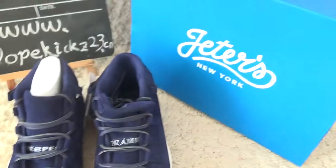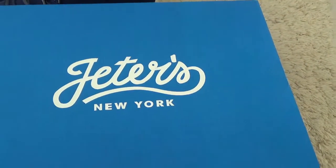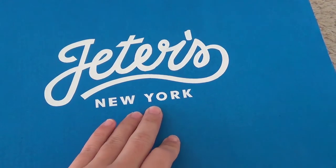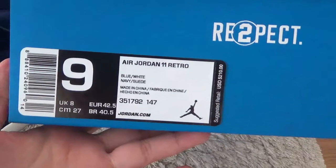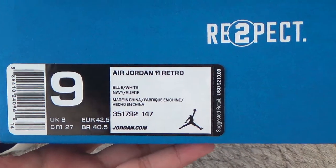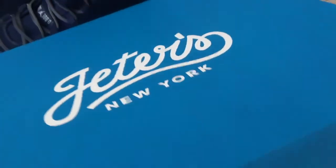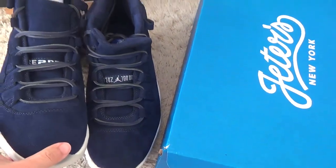Let me check the box here — it comes with a navy blue box for the shoes. Here is the label on the shoe box. And inside, there is paper inside to cover and protect the shoes well.